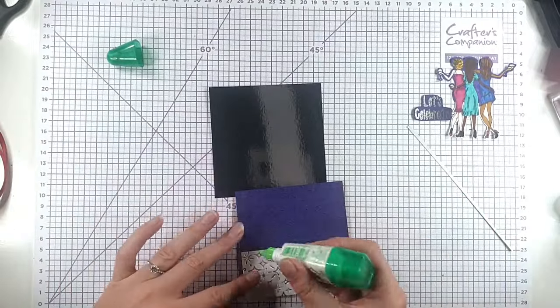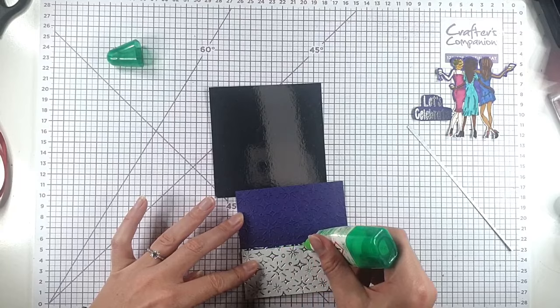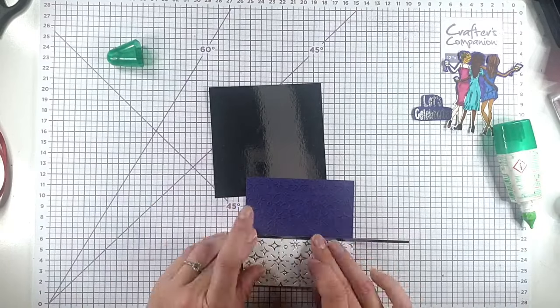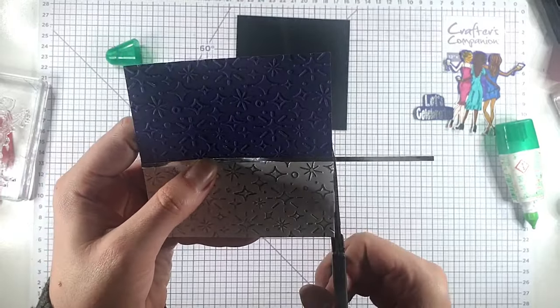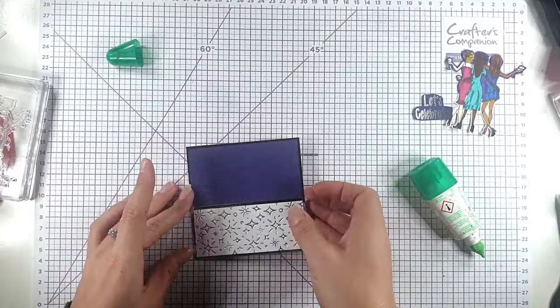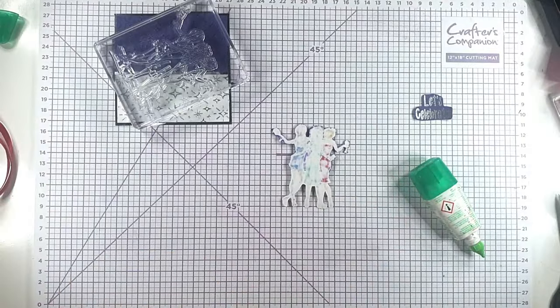And then I'm just going to glue a thin strip of the silver card across that join, then I can trim the edge off and glue it onto the silver mirror cardstock, and I'm going to add some foam pads behind the girls.